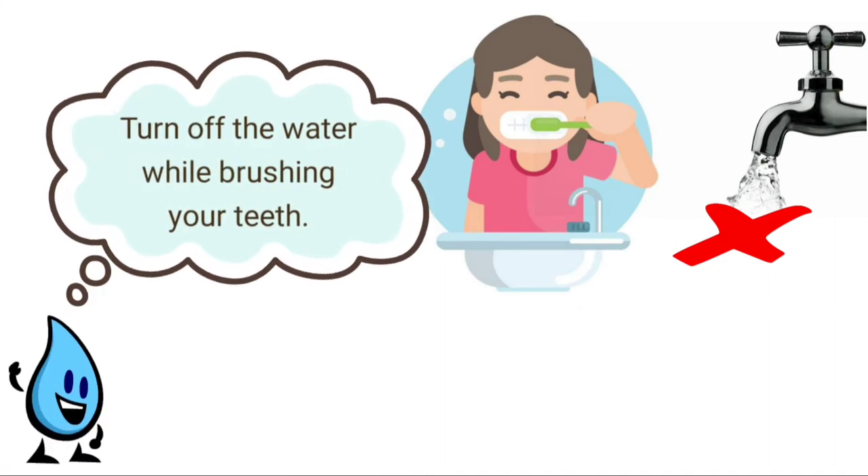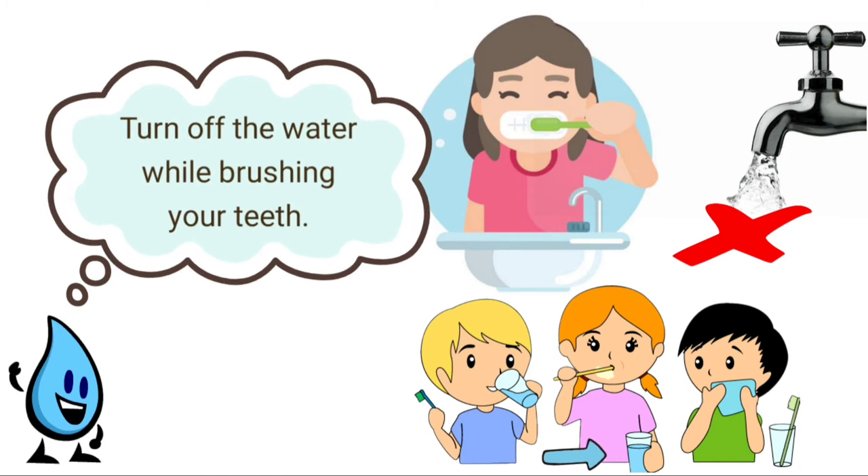Turn off the water while brushing your teeth. Or, you can also use a glass when brushing your teeth.